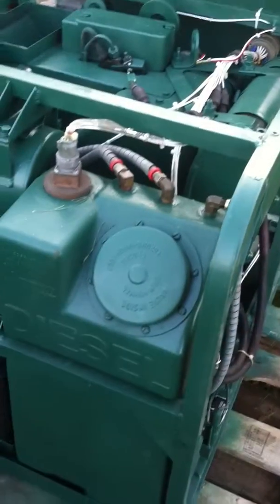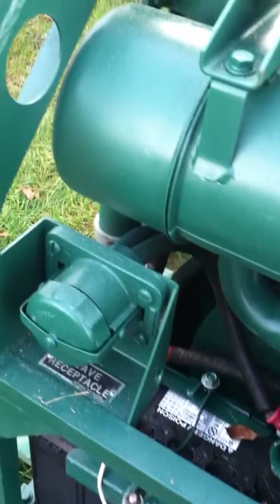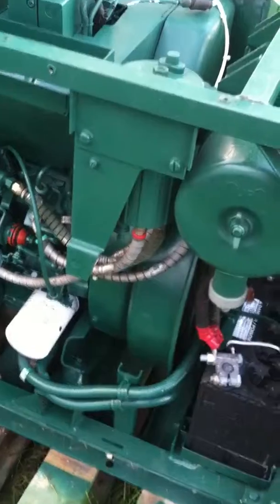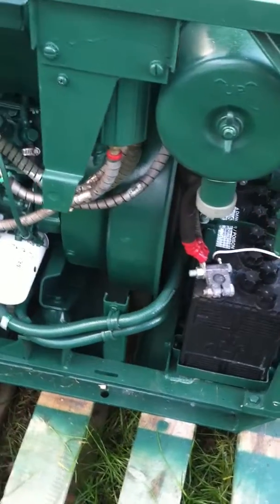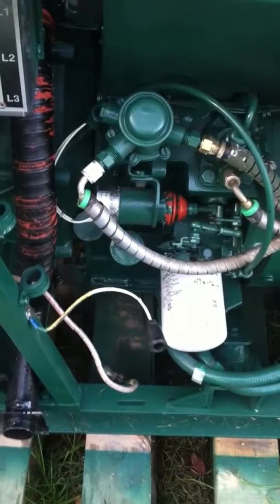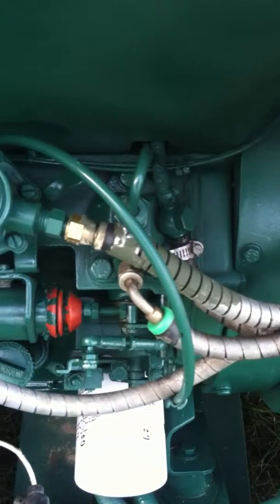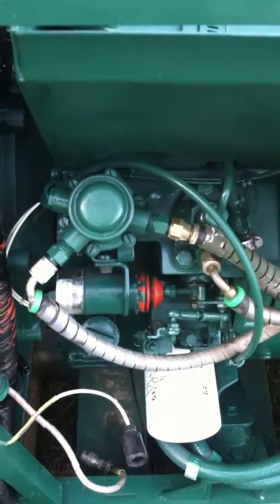Coming around, here's our fuel tank, air cleaner, 24-volt battery, slave receptacle. We're going to circle the machine over this way. Here is on the right-hand side of the machine, side of the battery. Here is our fuel line. There's our fuel solenoid. There's our priming pump, and get in here close and you can see the fuel pump itself.